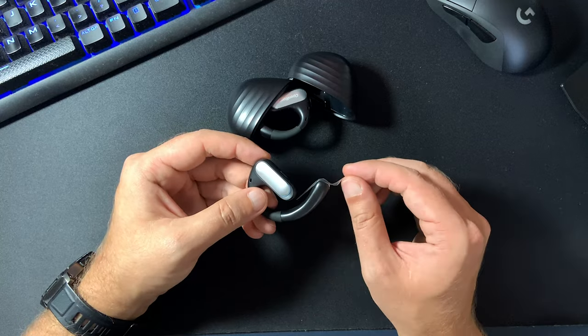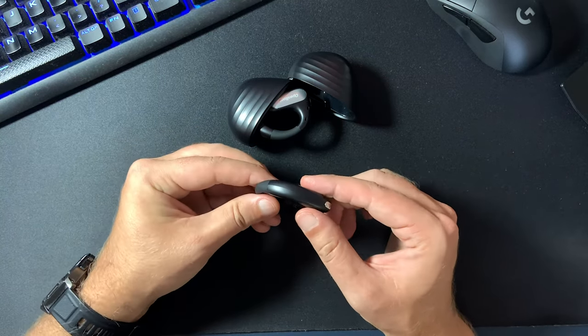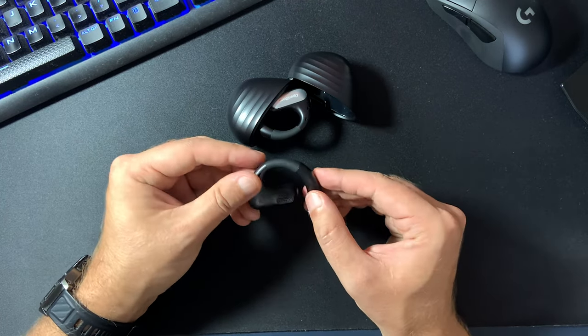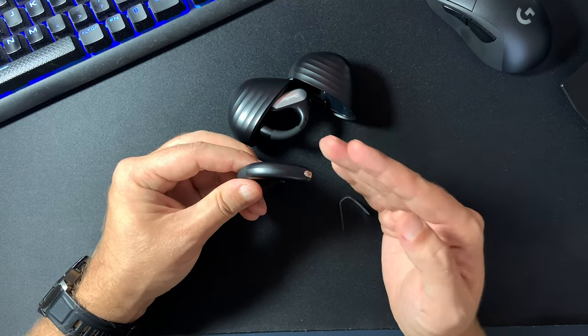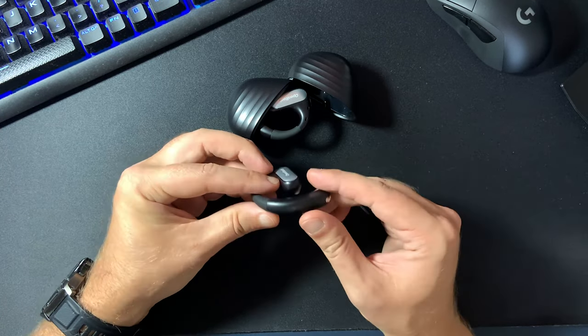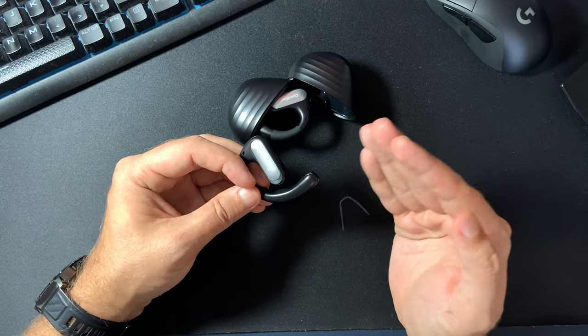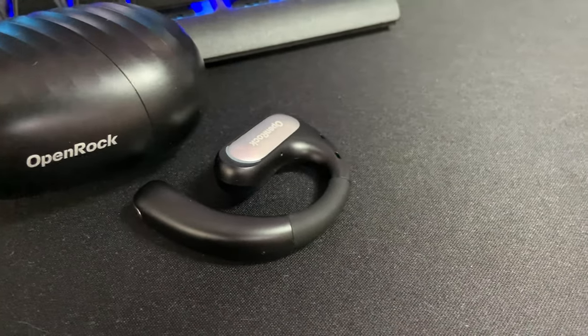Let's talk a bit about the design of these headphones. At first they do seem a bit bulky but I believe it's because of all the technology packed inside, like noise cancelling microphones or the large battery which will take you through up to 19 hours of music and phone calls on a single charge, which honestly I find quite impressive. However, they only weigh 13 grams each which is really light, so you don't feel any pressure on your ears while wearing them for long periods of time. Another thing I like about their design is the soft silicone adjustable ear hook.